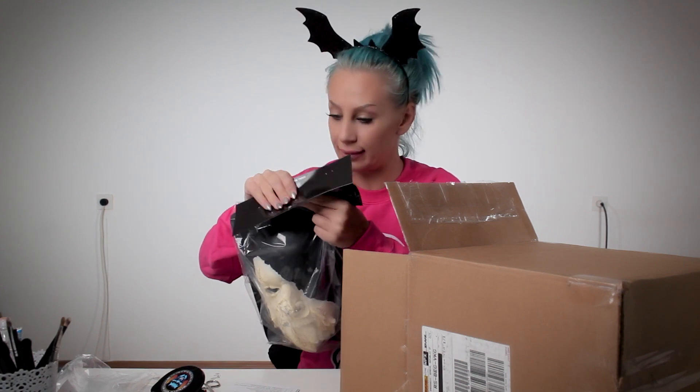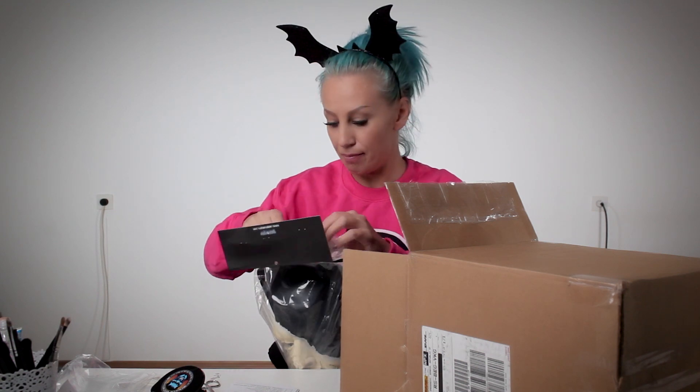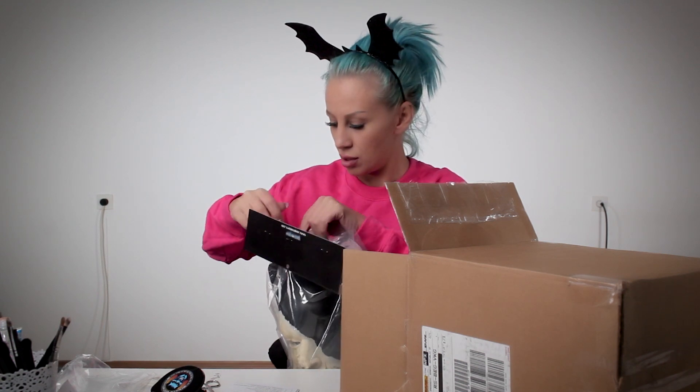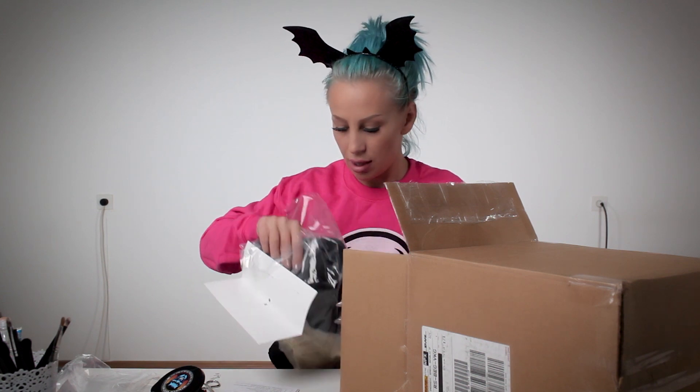Oh my god! This is mine! This is the first time I will use this kind of prosthetics because before I always made them by myself. So I am very curious about the instructions. And look at that package with the hat — they were thinking about everything, you know. It looks great!